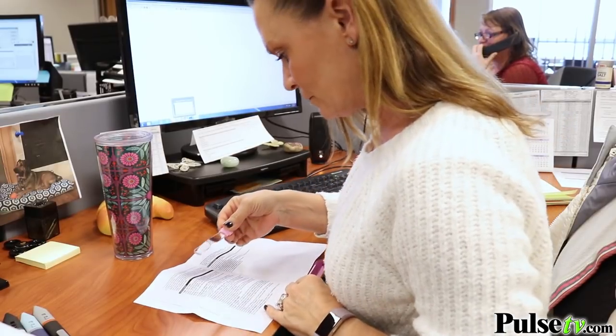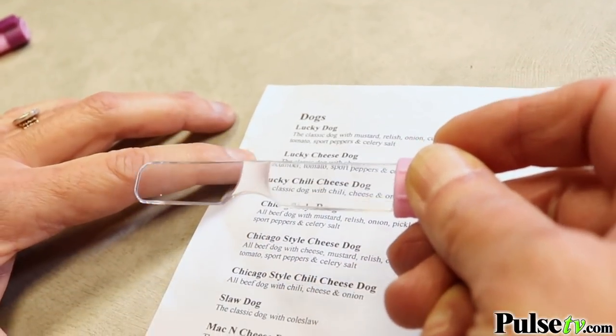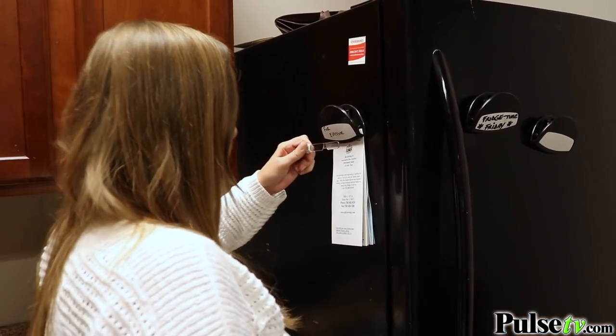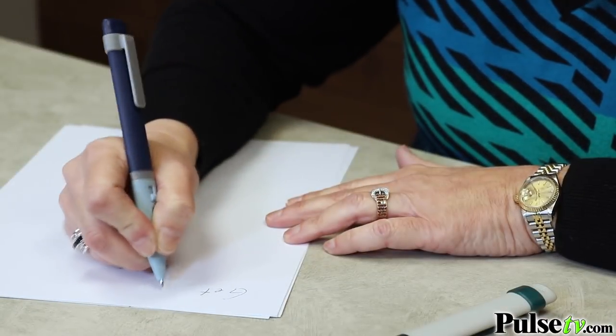This is great for reading all kinds of small print like ingredients, menus, even those medicine bottles, and they're always with you when you need them. They come in four different colors — there's no choice in ink — but they all write in black ink.